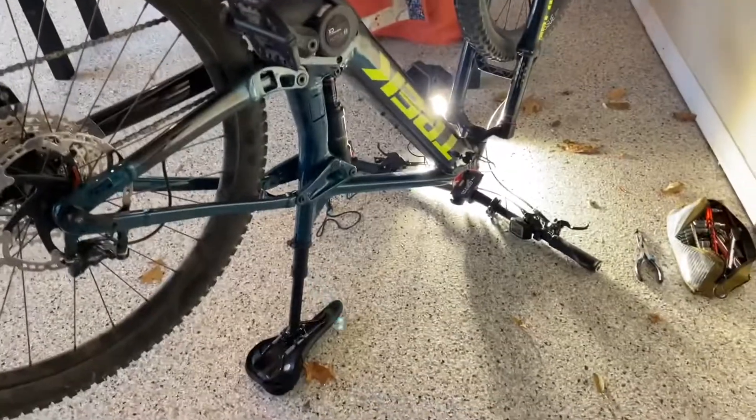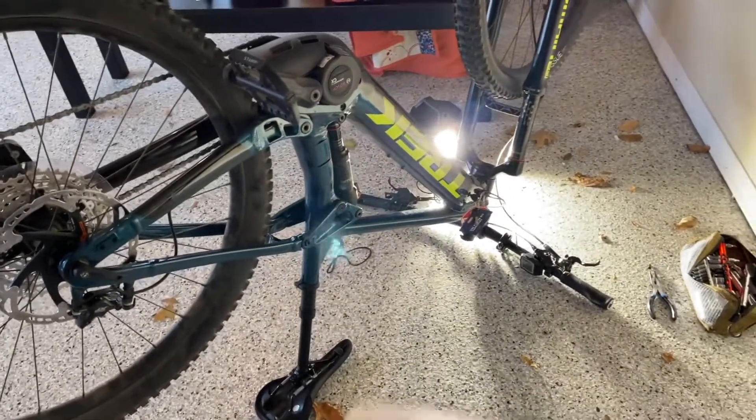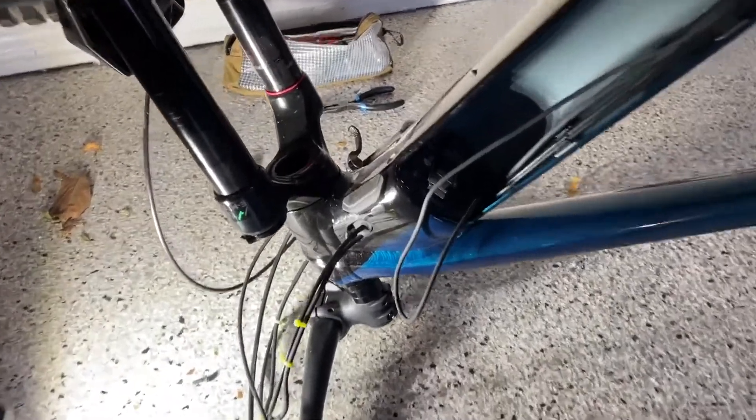I bought a Magic Shine MJ906S headlight for my Trek Rail 7, and I was trying to figure out how to wire it in because there is a wire actually included to add an e-bike light to this bike. So I was trying to figure out how that works, how do you wire it in, and making some headway.